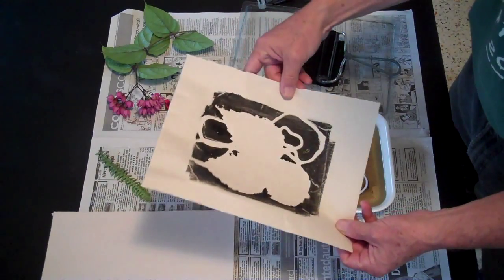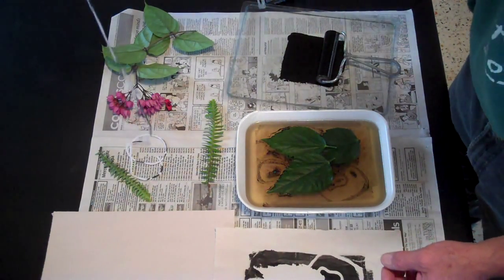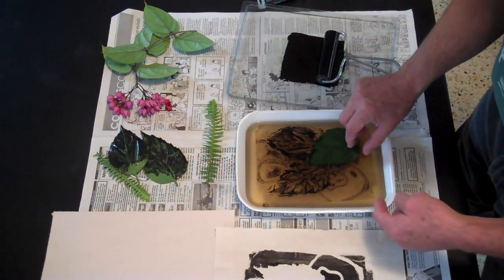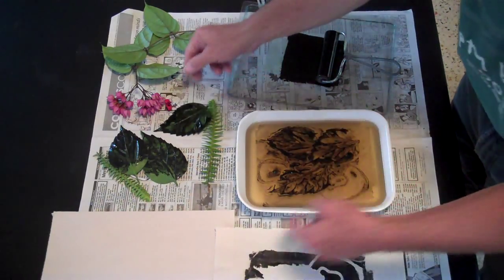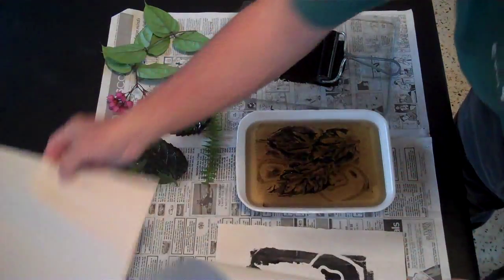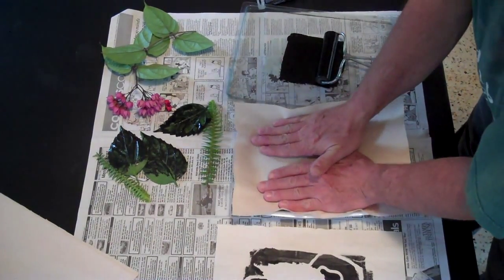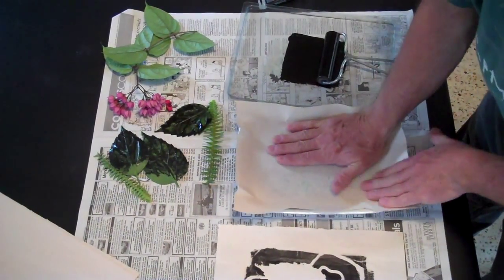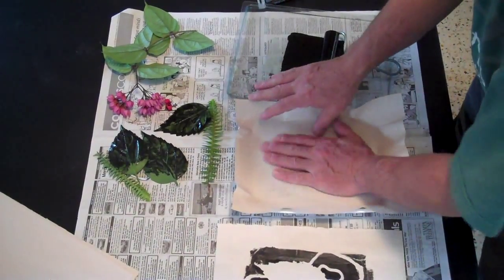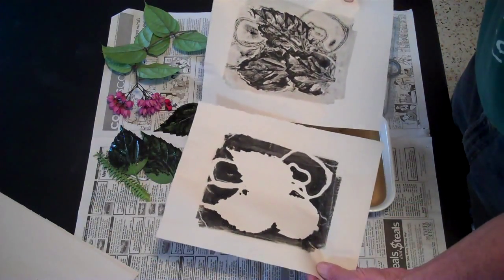Then you peel it up. There you can see I've made a negative of the print. Then we're going to pull off these objects — these can be reused. Take these off carefully. You can see the image that's left on the gelatin with the ink. Let me take another sheet of paper and place it on there carefully. Just like we did before, press it with the palm of your hand — you don't want to press with your fingertips because this is gelatin and you could break through the paper and poke a hole in the gelatin. Then you peel it up, and there you have a positive of the print. You can see how there's both a positive and a negative of the print.